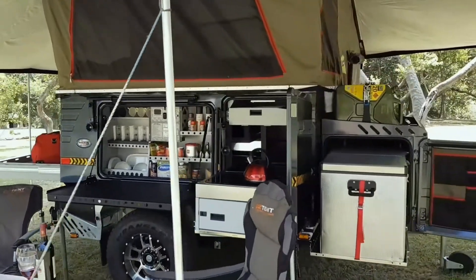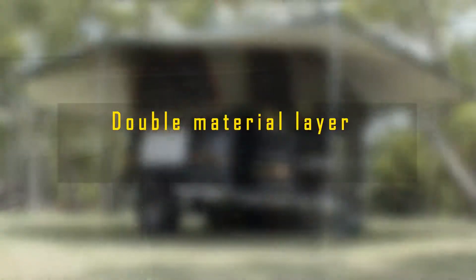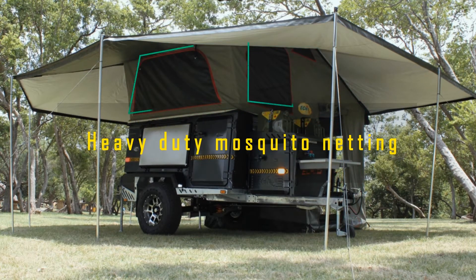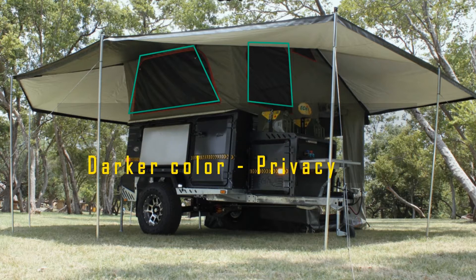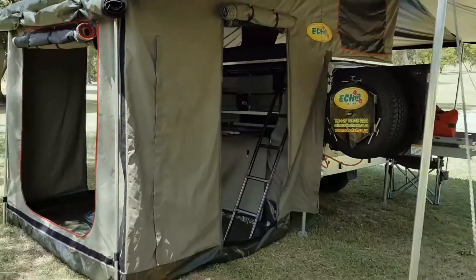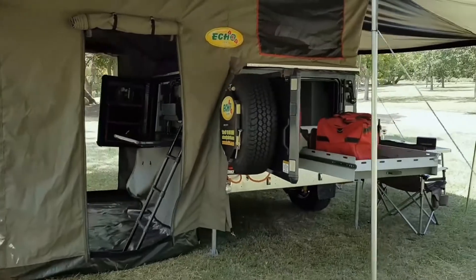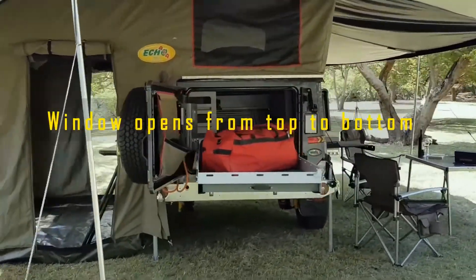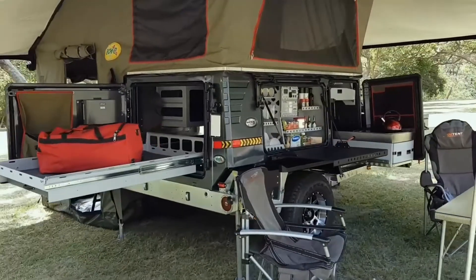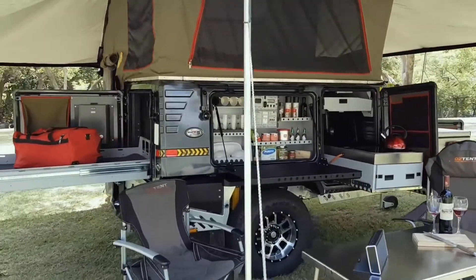Every window and door in the trailer have a double material layer comprising of military spec D450 ripstop, as well as a heavy duty mosquito netting. The dark color of the mosquito netting was specifically chosen to provide privacy to the occupants. All zipper sliders have special protective flaps to weatherproof the zippers. Each window opens from top to bottom so the camper can adjust the window gap from the top, allowing for the opening of windows during rain and wind.